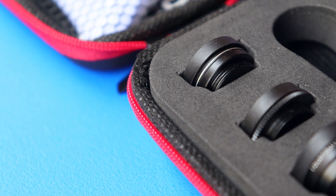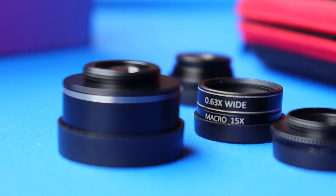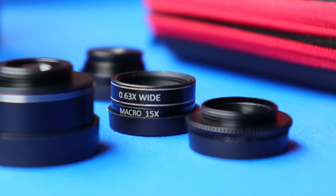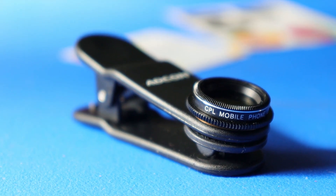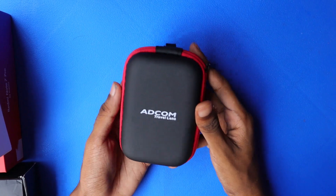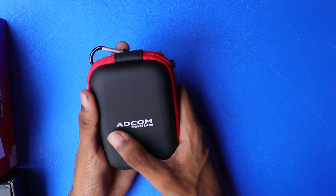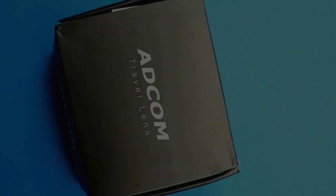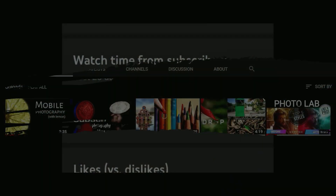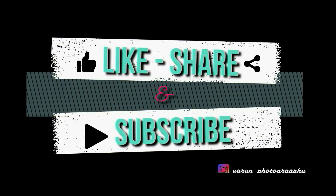Now we have seen the quality of all the lenses. The overall review for this 5-in-1 lens kit is that it is really worth the money. The performance and quality of the lenses at this price range is really good. A special mention to the lens case — it looks super premium and is very comfortable to carry. So if you are a mobile photographer and want to take your photography to the next level, you can surely go for this 5-in-1 lens kit. If you have any clarifications, do mention in the comments or you can directly DM me on my Instagram account.